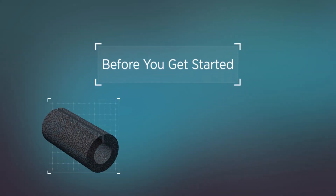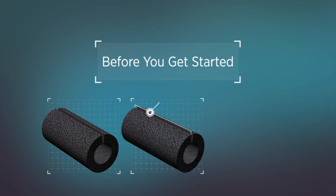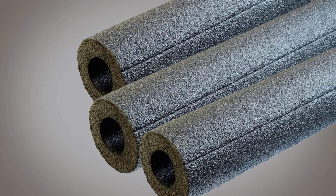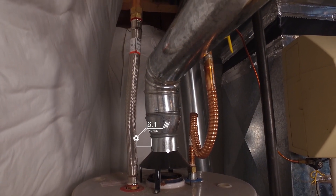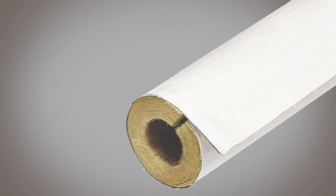Before you get started, determine the type of insulation material you want to use and how much you will need based on the length and size of your pipes. Match the pipe sleeve's inside diameter to the pipe's outside diameter for a snug fit. For electric water heaters, pipe sleeves made with polyethylene or neoprene foam are the most commonly used insulation. On gas water heaters, insulation should be kept at least 6 inches from the flue. If pipes are within 8 inches of the flue, your safest choice is to use fiberglass pipe wrap, at least 1 inch thick, without a coating.